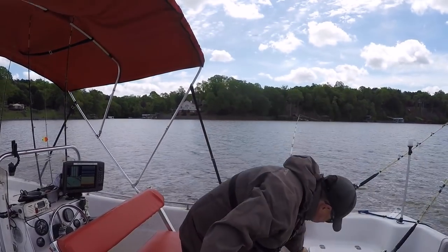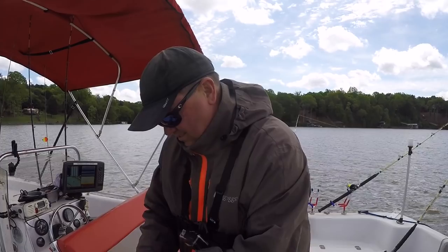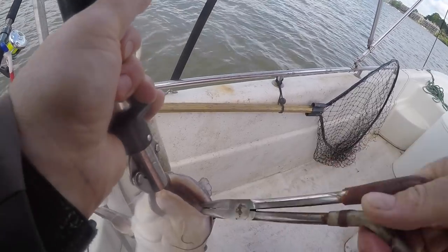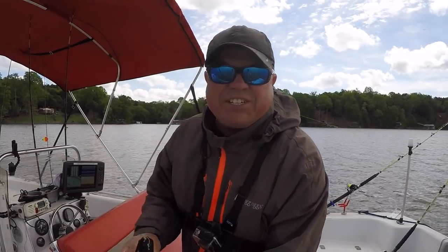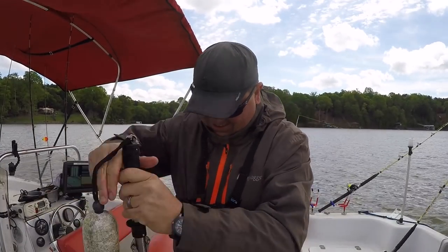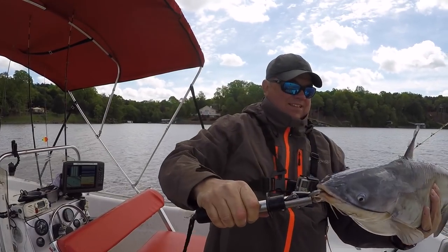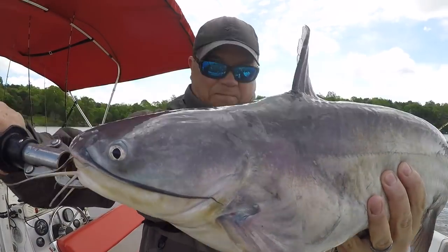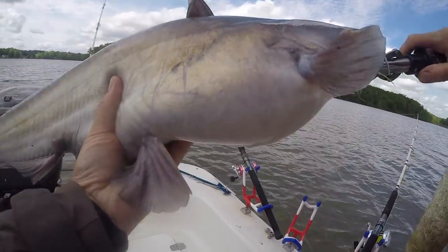And I got one on light tackle — well, not really light tackle, line's pretty heavy. Look at that, right in the corner of the mouth. Blue cat! That's my slam — flathead, channel, and a blue. Well there you go. They're not huge, but I got me a grand slam. On Lake Wiley and the lakes around here, we call catching a flathead, a blue, and a channel cat all in one trip a slam — you get all three of our big species of catfish, you get a slam. So I got a slam. That made bad conditions and a bad day of fishing good.